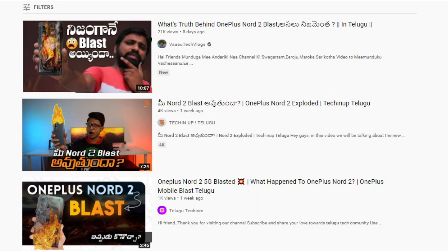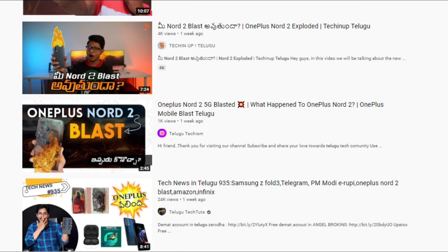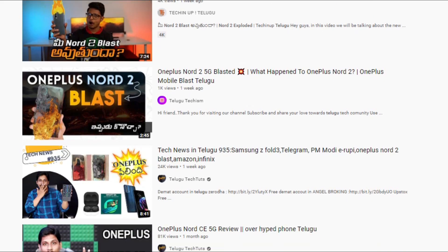Hi guys, this is Veerendra. Welcome to my channel. Today I will tell you about lithium-ion batteries in this video.